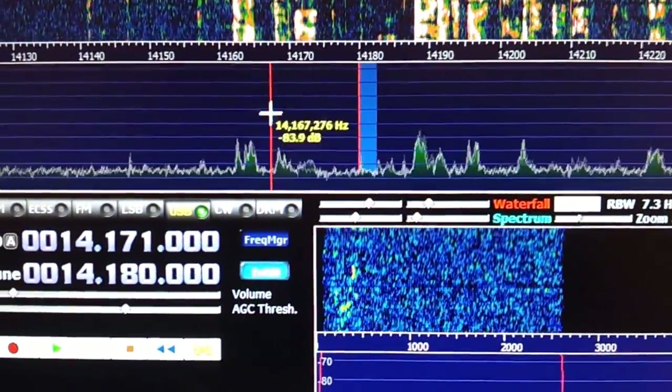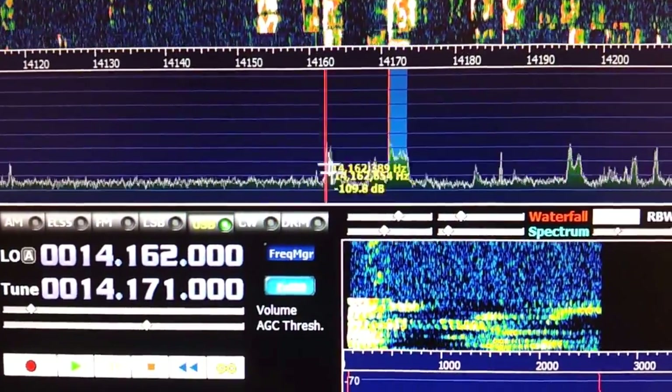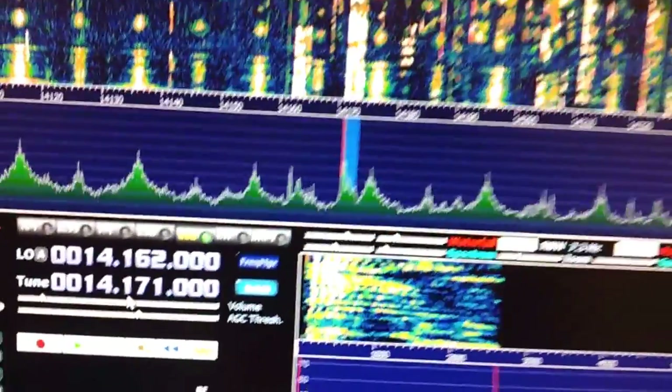Let's just show this working real quick. Here's another signal down the band a little bit further. Let's click on him. And there we are — now we're on 14171. And real quick on the rig itself, 14171.